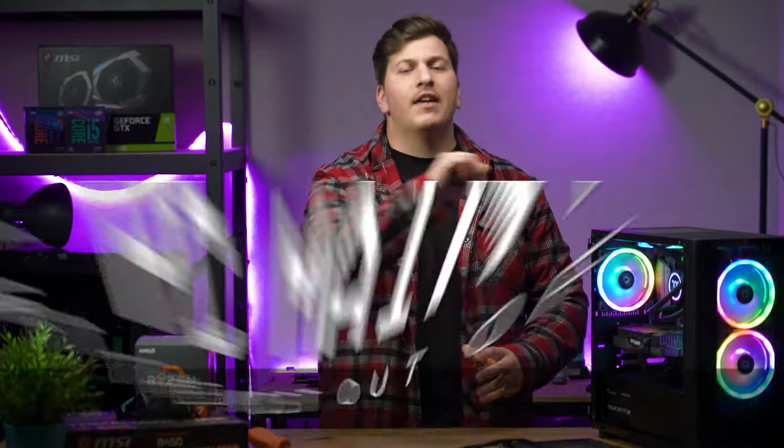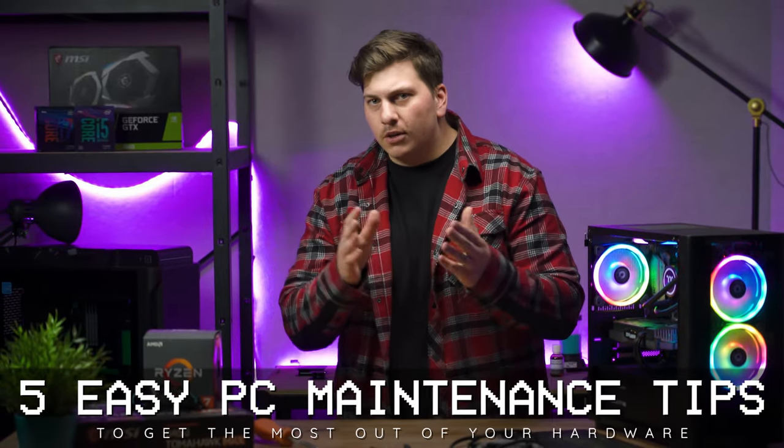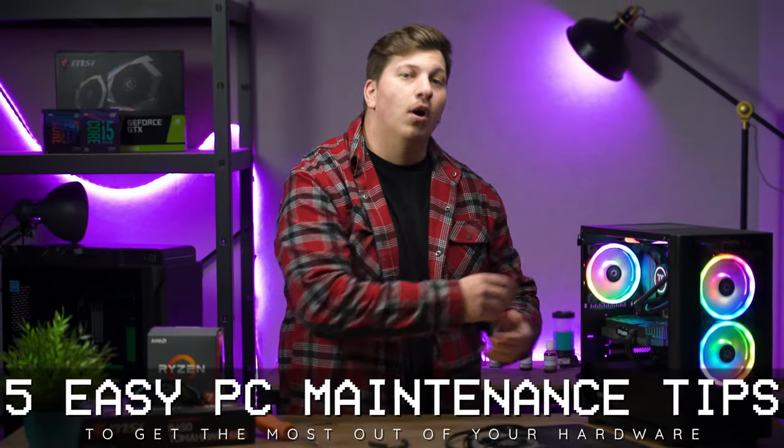Hey there, I'm Jono from Thermaltake Australia and today I'm going to give you five easy maintenance tips that you can use to get the most out of your hardware.